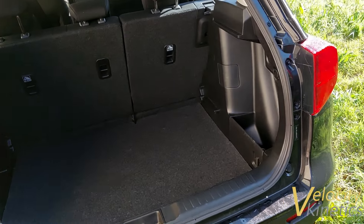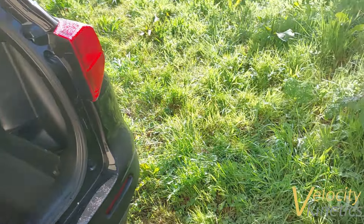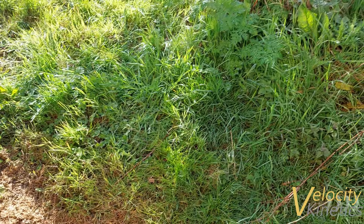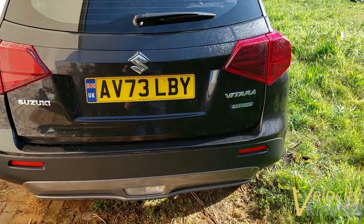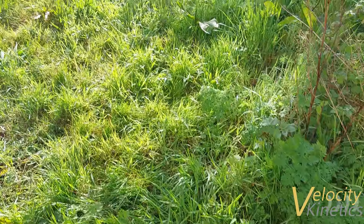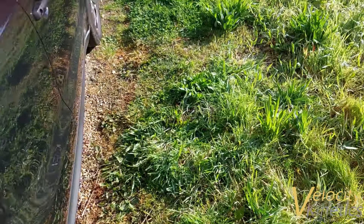Apparently it's doing 48 miles a gallon, which for something that you could argue is about as aerodynamic as a brick, is quite a surprise. I'm not sure I like the high-up driving position — that's why I sometimes don't like the low-down position either. Let's try getting in the back.